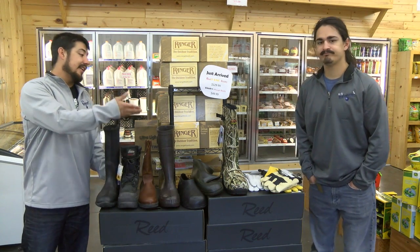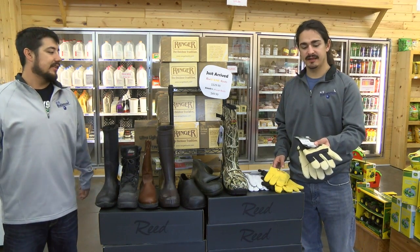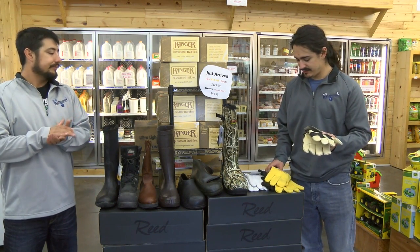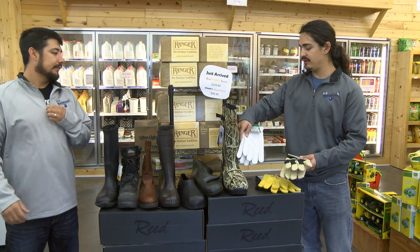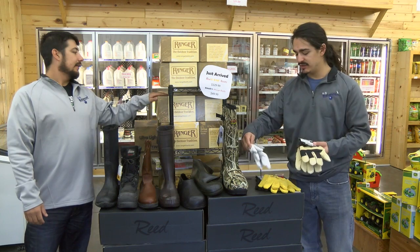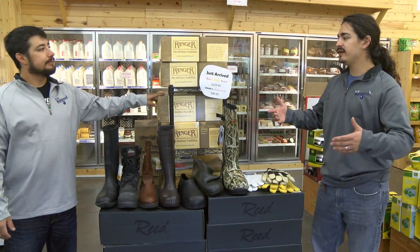Ty's got some chore gloves — there's goat skin gloves, deer skin, and pig skin ones here. Some work gloves, some chore gloves. These ones are pretty popular around here. These are the goat skin, thinsulated gloves. We've got those in a bunch of different sizes. But yeah, your boots and gloves here — kind of that season — we've got them at the Backyard at some good prices.